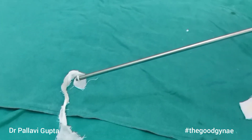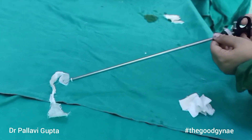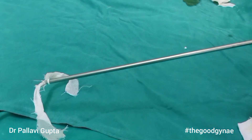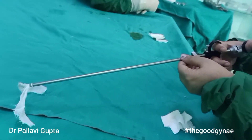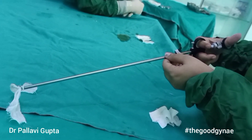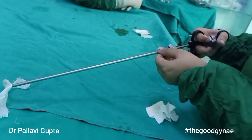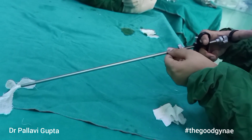Here we have loaded one ring and selected number two. We now enter the peritoneal cavity, visualize the fallopian tubes, and go near them. At the handle, we move the fingers away from the thumb, which opens the jaws. We get hold of the fallopian tube and move the fingers towards the thumb, which closes the jaws and pulls the fallopian tube inside the lumen of the laprocator, releasing a ring over the tube.